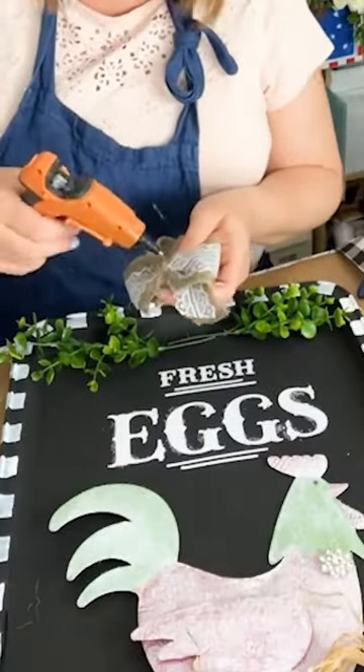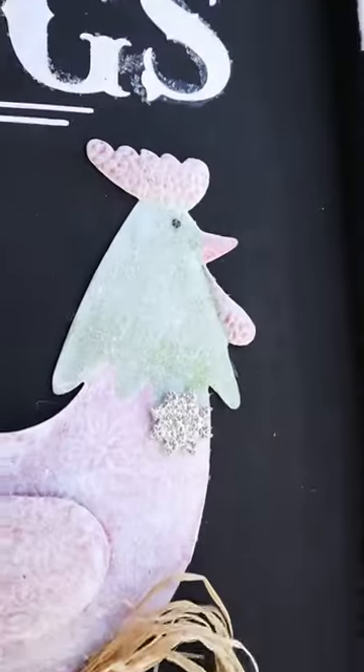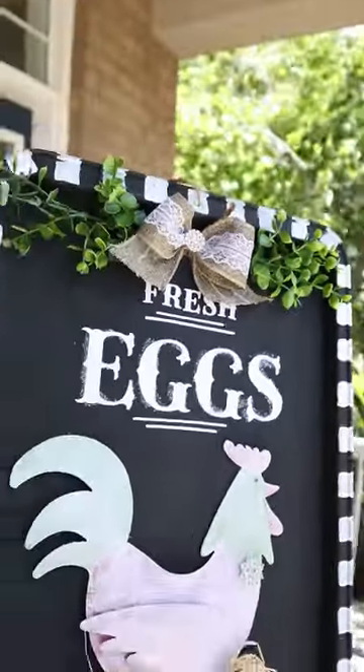I love how this cute farmhouse-inspired upcycling project turned out! Have you ever crafted with an old cookie sheet? Like and follow for more.